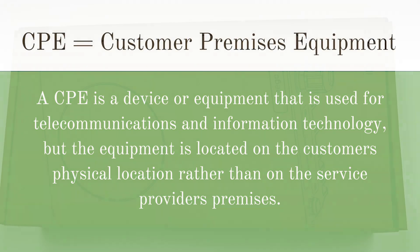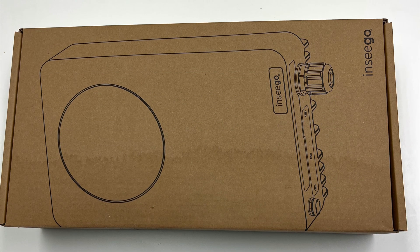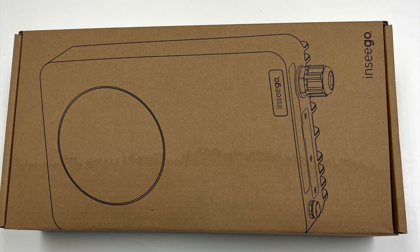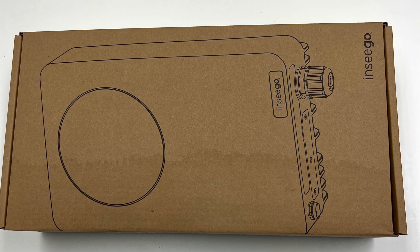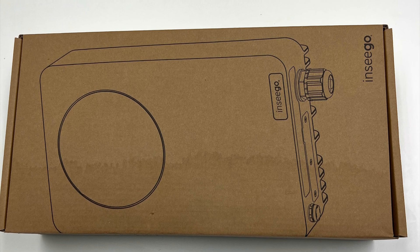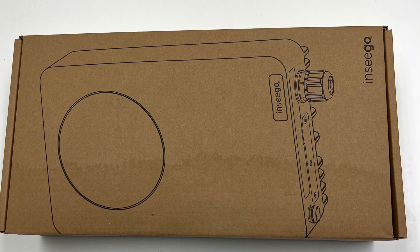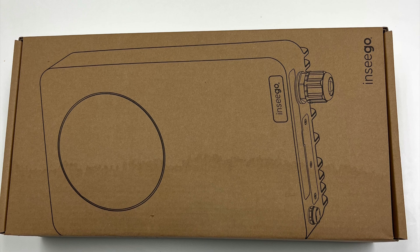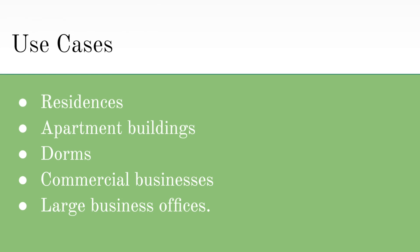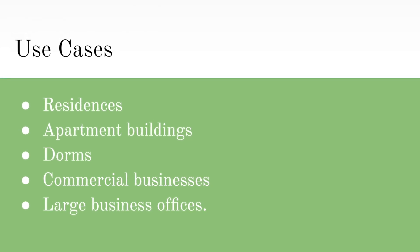These outdoor CPEs are designed to stand up to harsh weather conditions and temperature extremes while protecting your network and offering high-speed 5G internet connectivity. The FW-2010 has ultra-fast 5G millimeter wave, extended network coverage, advanced networking, and security, which makes these devices great for residences, commercial businesses, or large business offices.